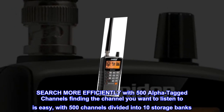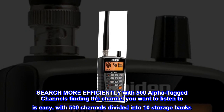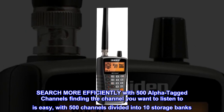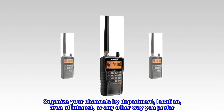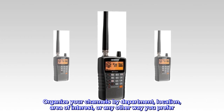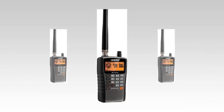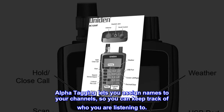Search more efficiently with 500 alpha-tagged channels — finding the channel you want to listen to is easy, with 500 channels divided into 10 storage banks. Organize your channels by department, location, area of interest, or any other way you prefer. Alpha-tagging lets you assign names to your channels, so you can keep track of who you are listening to.